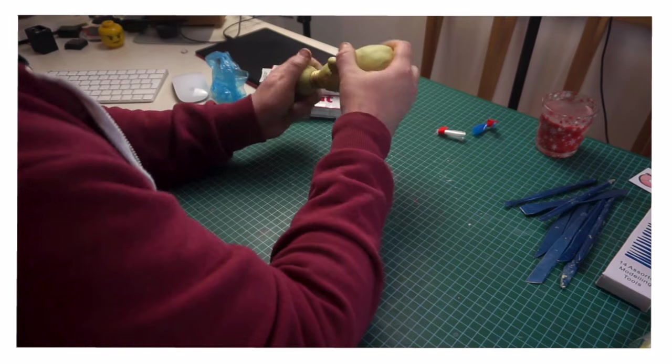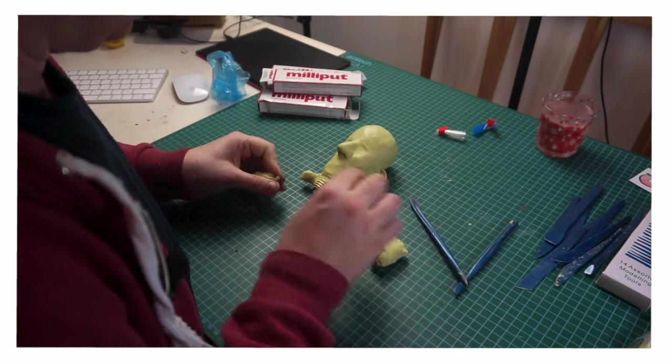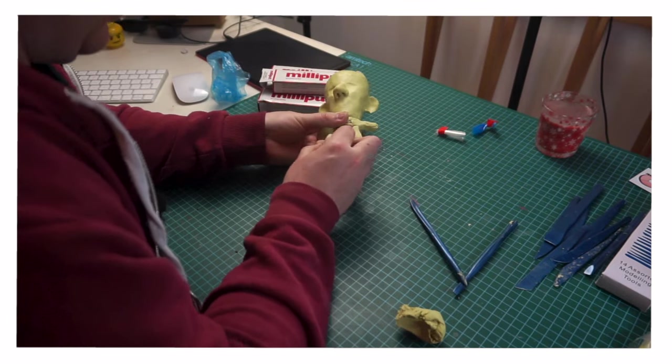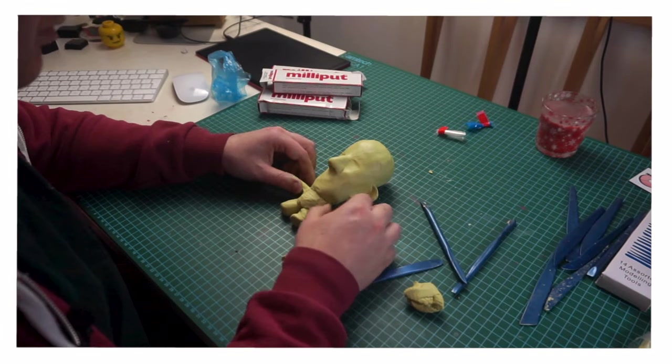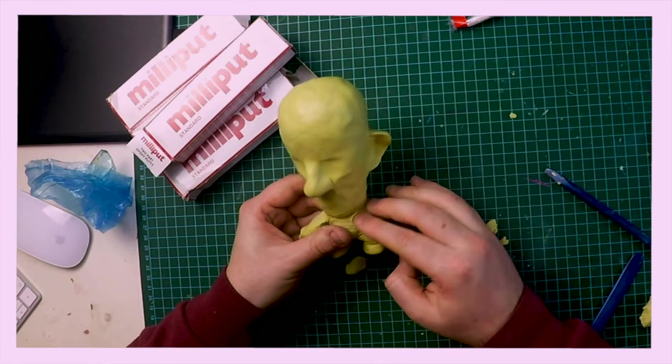This is kind of why it's good to have a plan sometimes, because I'm just chopping and changing my approach to making this body. I think it's going to turn out okay though. Unfortunately, this is where the camera cuts out — it was quite late and I wasn't really paying attention — so I finished the arms off camera. I left this bad boy to dry overnight.